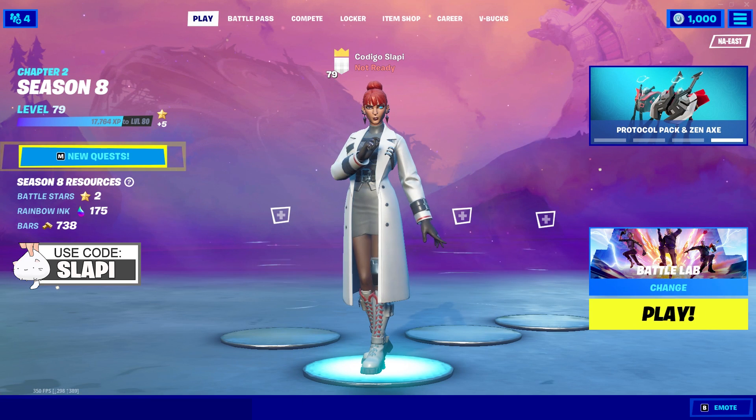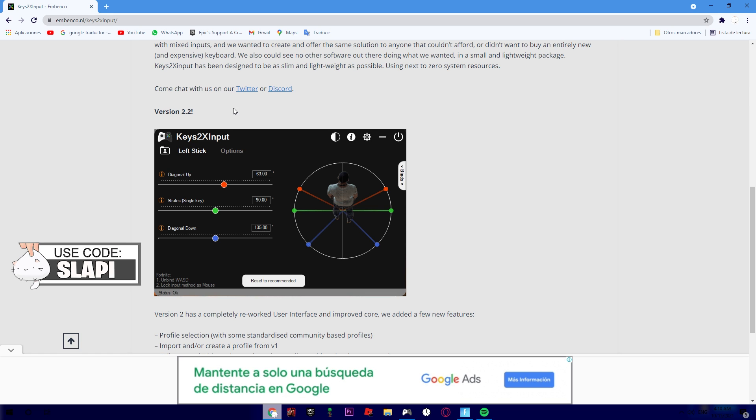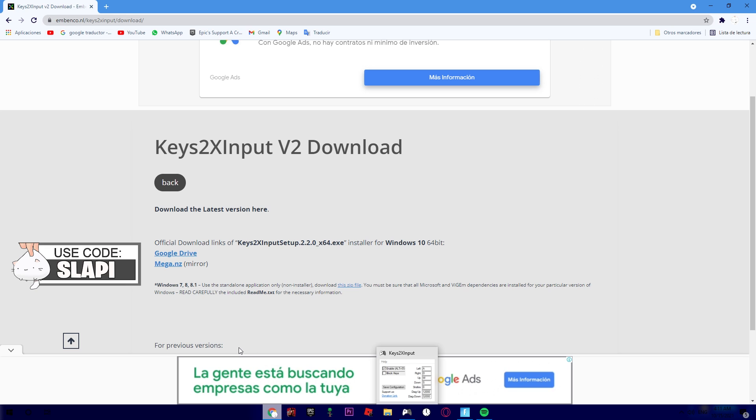Okay, now we need to install the new K2's input. Here you will find the new K2's input — as you can see it's version 2.2, and it's really amazing, you have a lot of new settings. So we need to test it. I'm gonna download it. I already have the old one so I'm not sure if this will be different or if I need to uninstall it first.